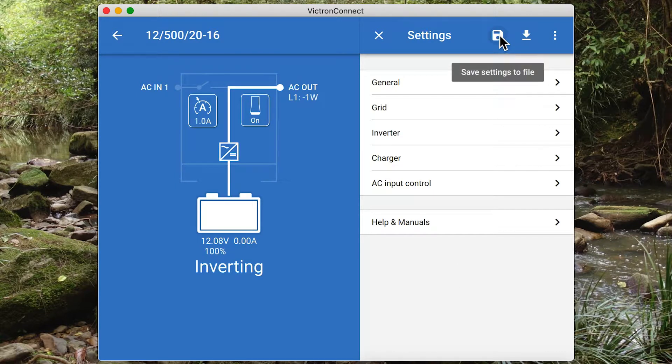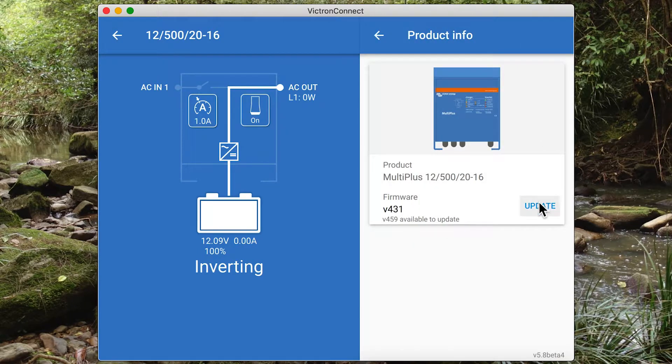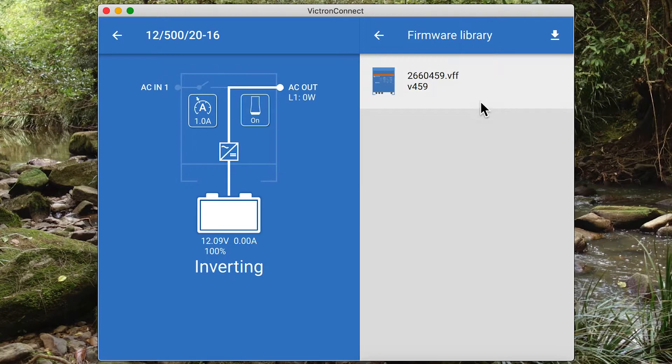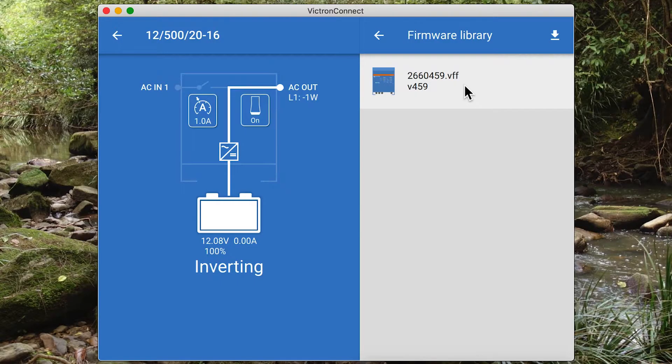You can also save the settings to a file or import settings from a file. You can also view product info, including firmware updates. In this case this unit is now out of date. So I will perform a firmware update — we're going from version 4.3.1 to version 4.5.9. By clicking the firmware update it takes me here. It automatically knows the model number and the latest firmware file comes included with Victron Connect, so no internet is required.